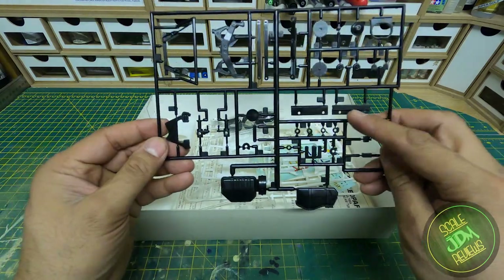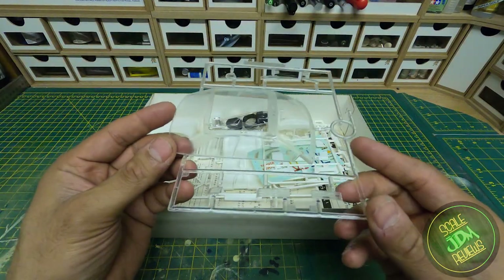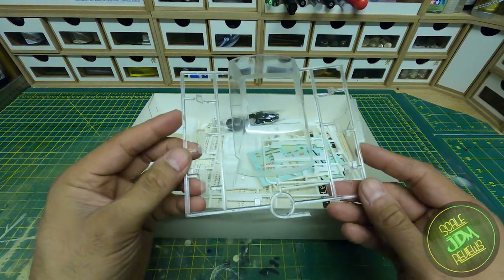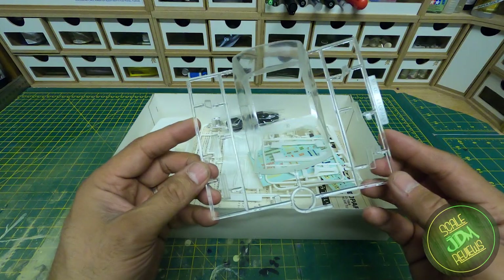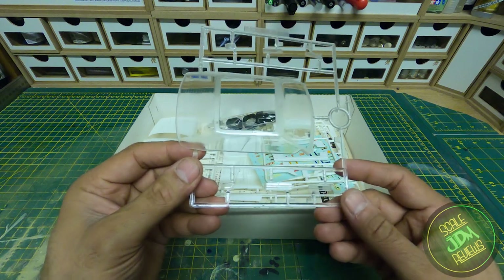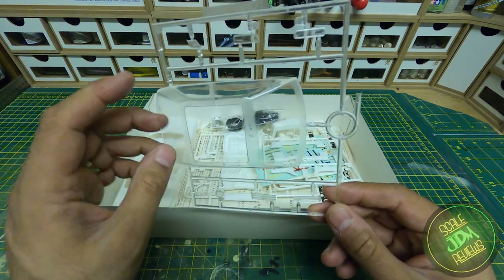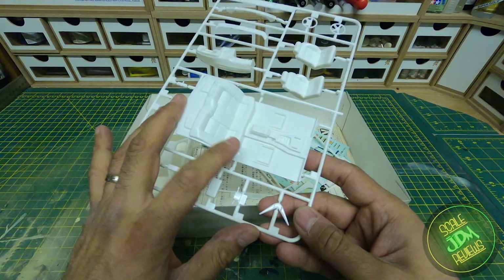Next up, the glass sprue — it's an easy one to get through. It will need a bit of a clean as the kit is very old and the plastic has started to age a little even on the glass. You've got the front lights, rear lights, indicator lights, the main windows — front, rear, and side — with the matted-out bits where they need to be painted.